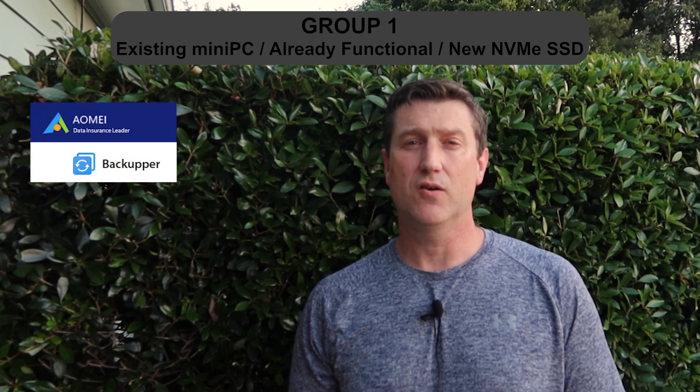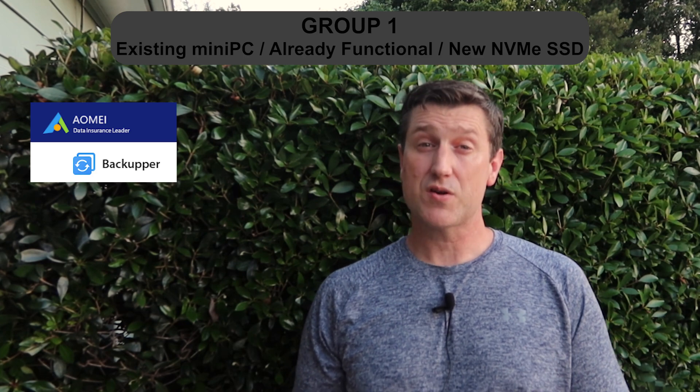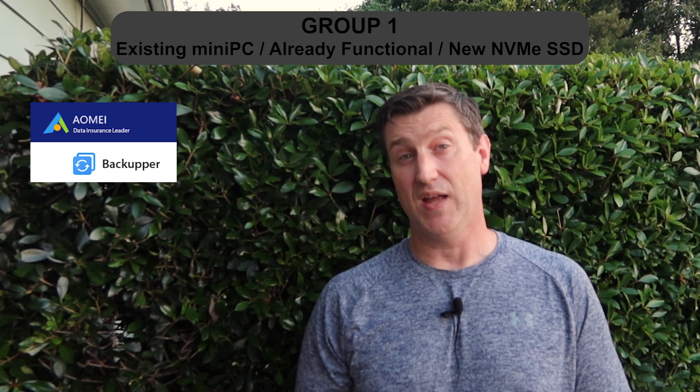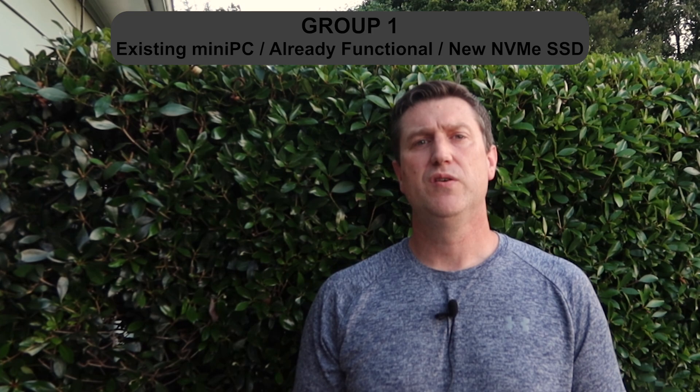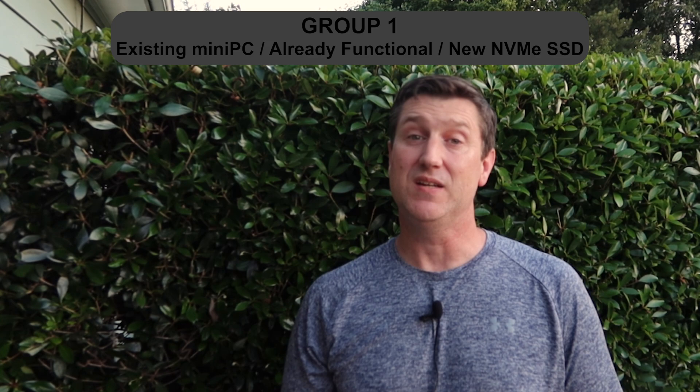Group one first, and here's the potentially bad news for that group. The software I used is AOMEI Backupper, and it'll cost you about $50 US or maybe a little less. There are some other options out there that may have trial versions, such as Macrium Reflect, so feel free to look around. Since those of you in group one already have apps, settings, and user accounts in place, this software will let you clone everything over to the new drive without any data loss. The alternative free options are to either leave your system drive on the eMMC and just use the new NVMe for data only, or to become part of group two and reinstall and reconfigure everything. You'll need to use the professional version of this software, as the free version only supports cloning drives from MBR to MBR and does not work with any GPT-based drives.